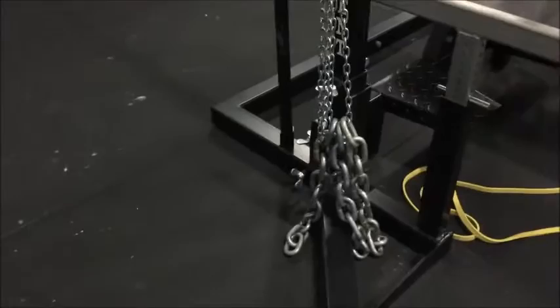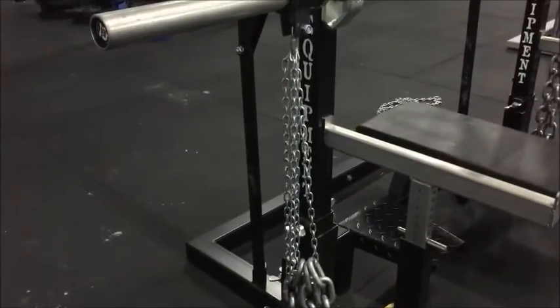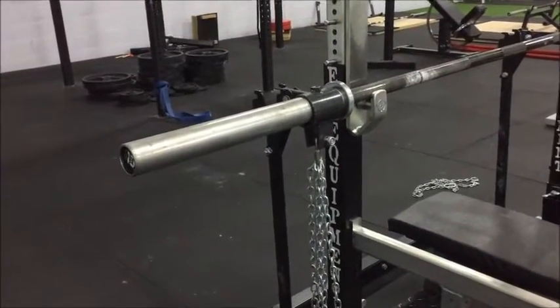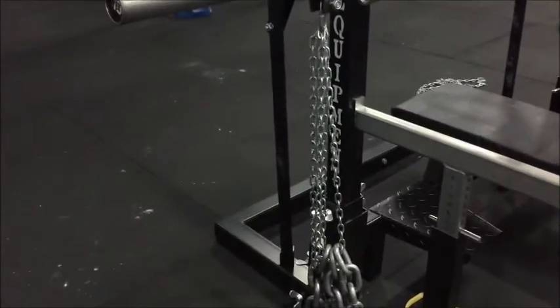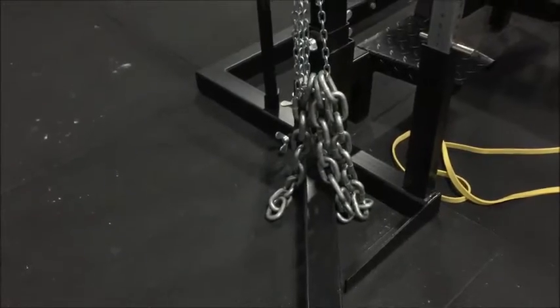So the correct way: we have the actual chain weight hung from a little chain, which you can either just put over the bar, but we're lucky enough that we've got these little collar things that came with them. So we've got collar, little chain holding the weight, and then the actual chain that we're using during the lift.